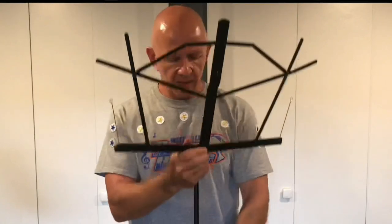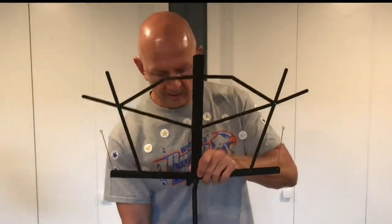Let's talk about a con of this music stand. This is the stand all the way up, and you can see it's too low if you're standing. So this stand kind of works a little bit better if you're sitting.